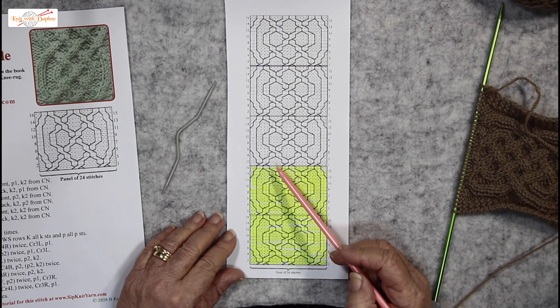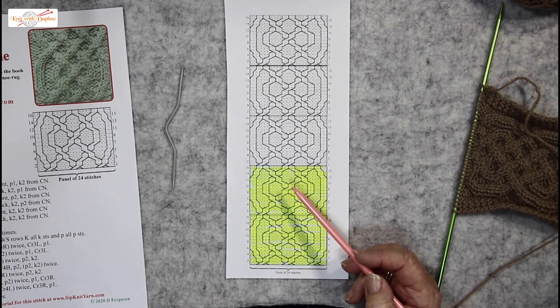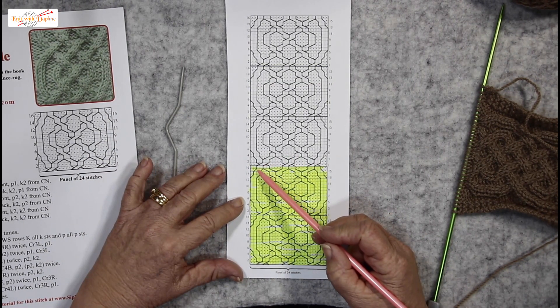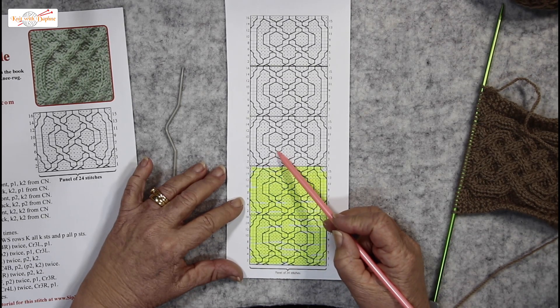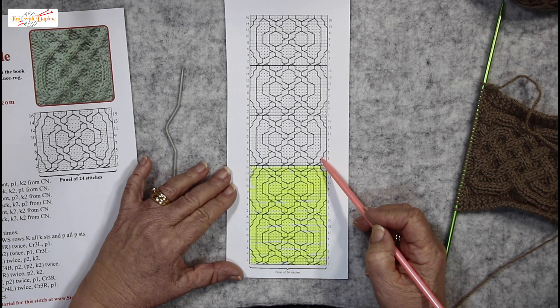When you have a chart like this you can see which strand goes over and which goes under. If you follow this one here, the left one is coming over that one, under that one, over, under. When the cable is going on the outer here, 2 stitches are going over the top of one.